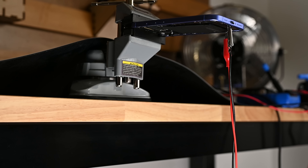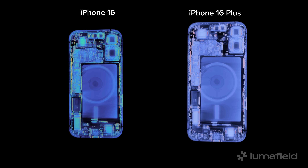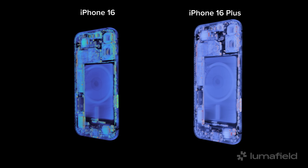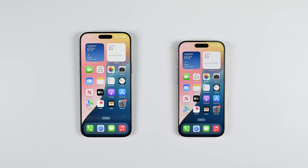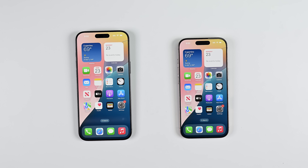Our teardowns from earlier this week revealed some very interesting things inside the iPhone 16 and 16 Plus — from electrically releasing adhesives to tiny buttons housing even tinier ICs. You can find the full teardown video linked in the description below. But today we're taking a closer look at Apple's premium line of phones: the iPhone Pro and Pro Max.